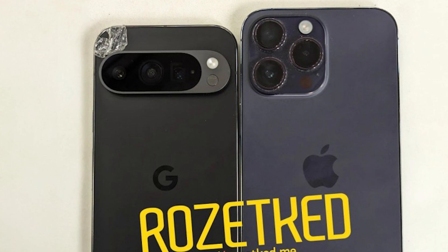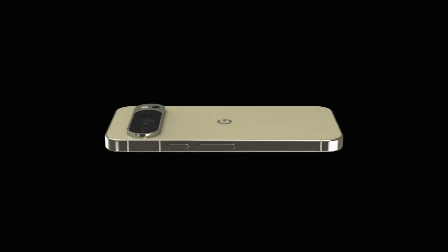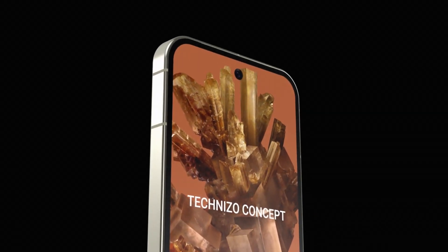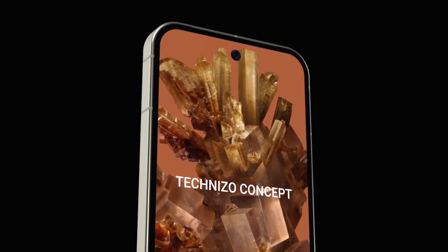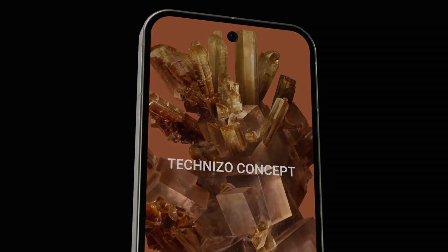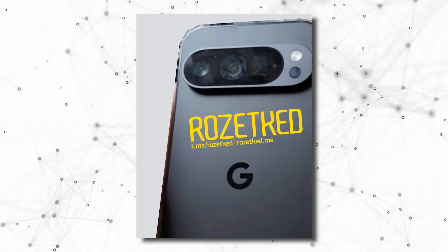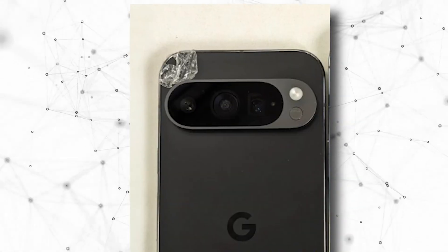Pixel 9 Pro looks smaller than the iPhone 15 Pro Max, even being the top variant in the lineup. That's what I thought at first, but then I came to know that there will be a Pixel 9 Pro XL as well, which will be the successor of the Pixel 8 Pro.